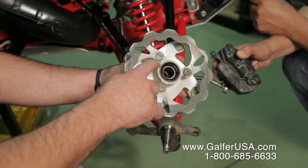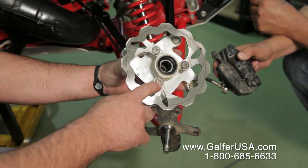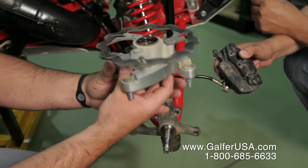You're going to use the exact same torque specifications as OEM suggested in your manual. That doesn't change, and you're going to reuse the bolts that came on the bike. Once the rotor is bolted on, you're going to go ahead and put the spindle back on.